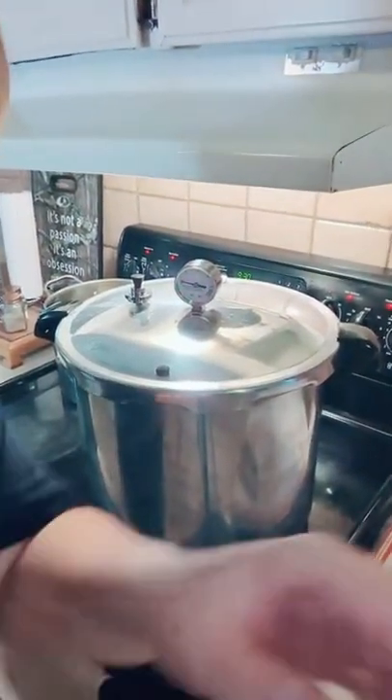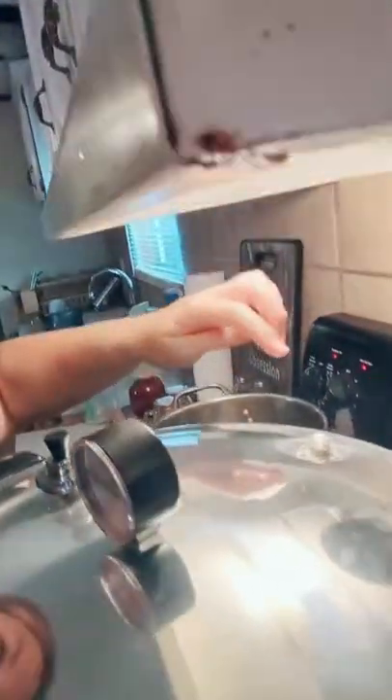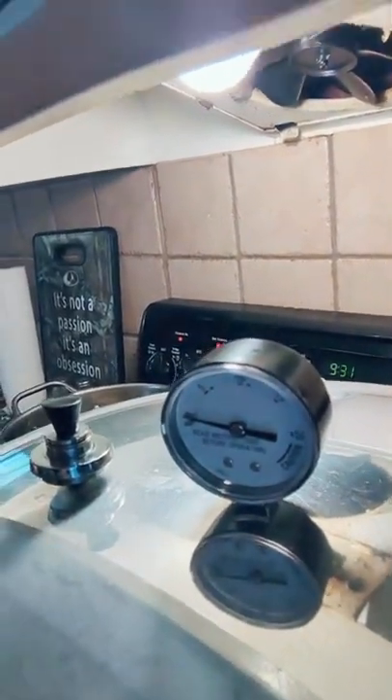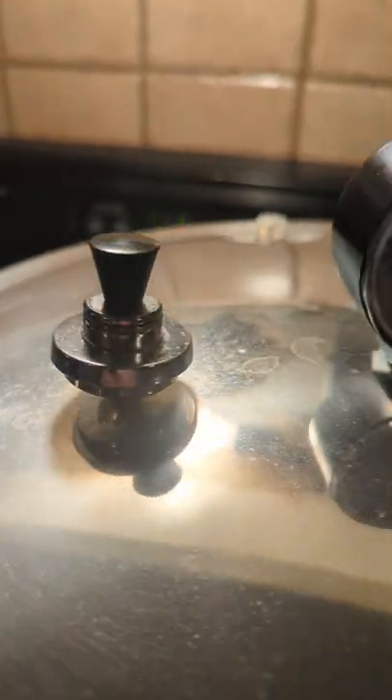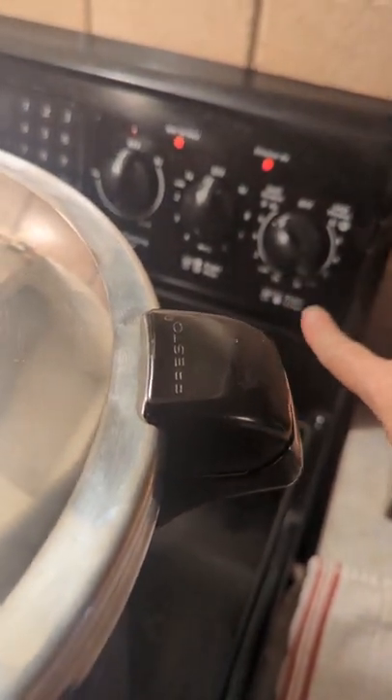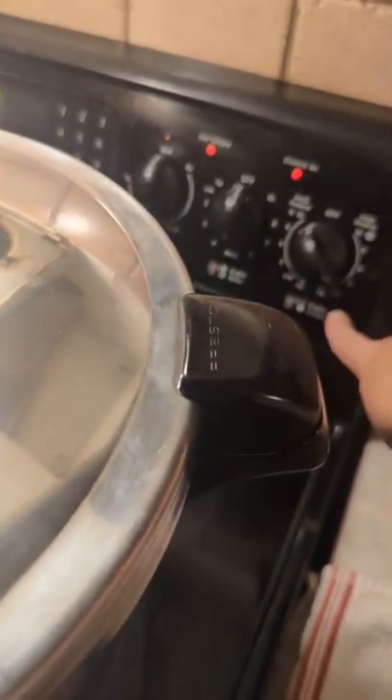I hope that was helpful. Something just happened — the pin popped up. We're rocking and rolling. There's my gauge — I'm waiting for it to go up to 10. When it reaches 10, I'll turn my heat down because you do not want too much pressure to build up. The weight is on, the jiggle is going, and it's up to 10 — I'm turning the stove down to simmer. Now we wait 90 minutes.